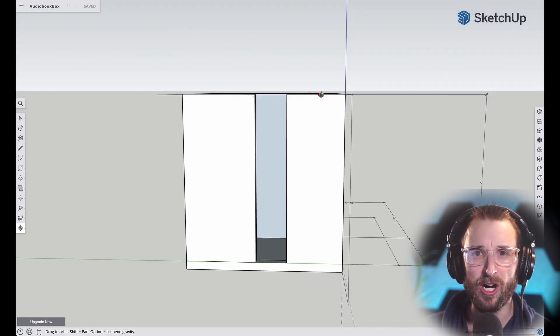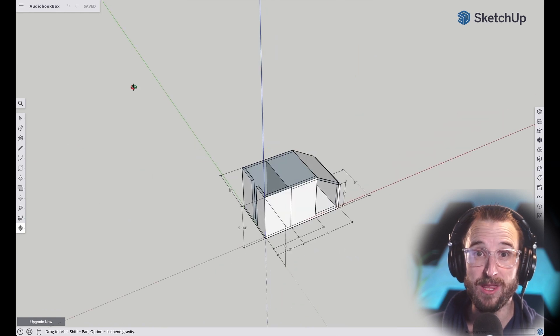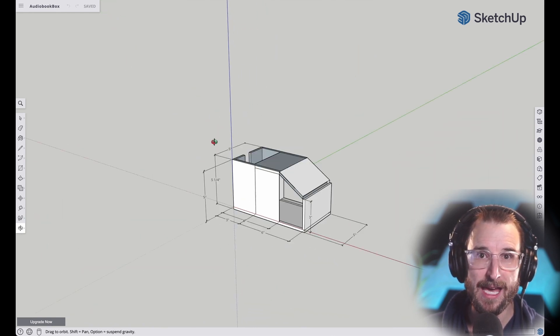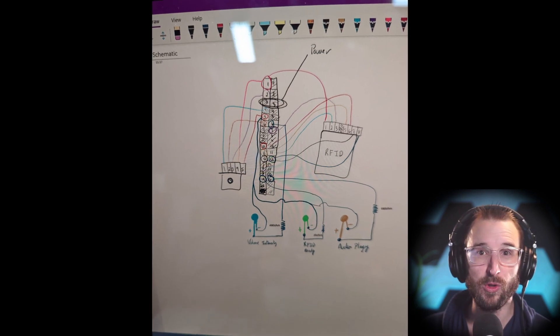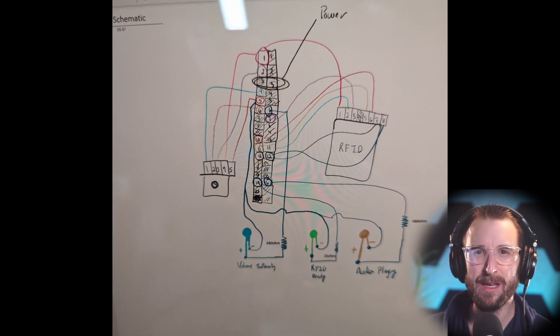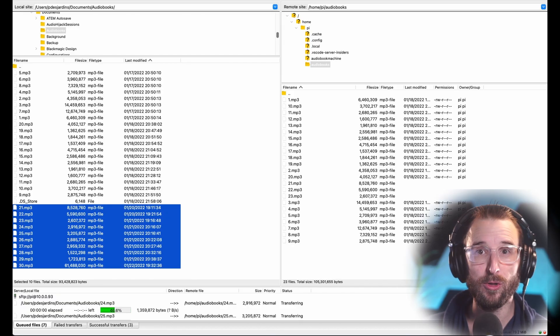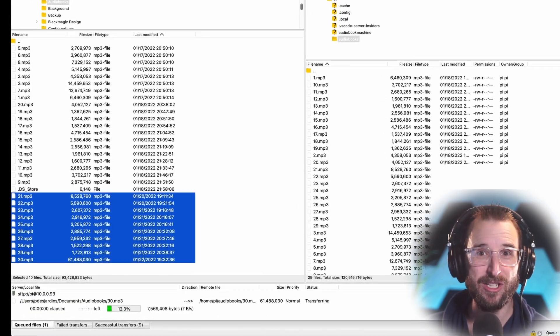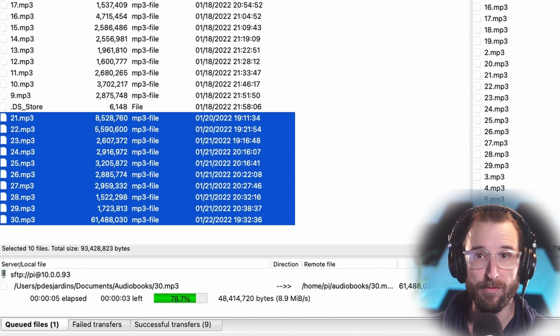I initially thought to use an Arduino microcontroller, but I wanted the project done by Valentine's Day and it would have been more challenging. First, I wanted to be able to remotely add audiobooks to the machine via SSH if necessary. In its current form, I have about 30 audiobooks recorded, and in the future, to add more, I only need to SFTP the box and drop more files. I already wrote 100 card IDs for future files that the machine can read.